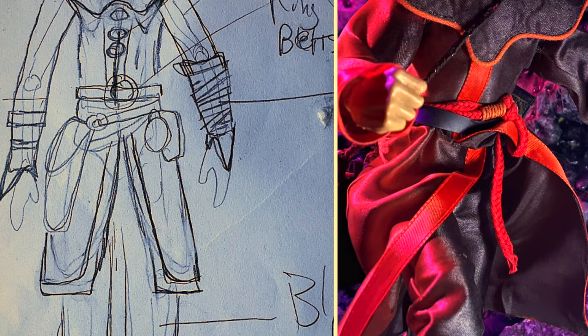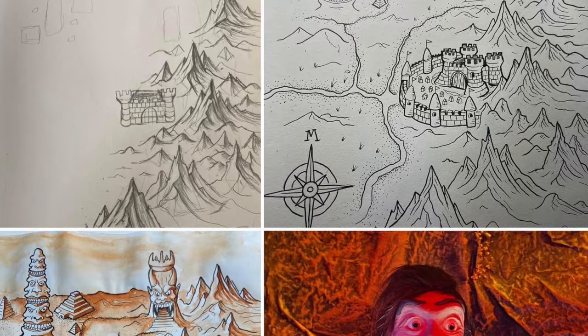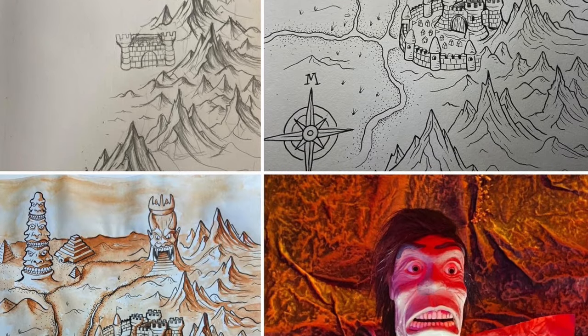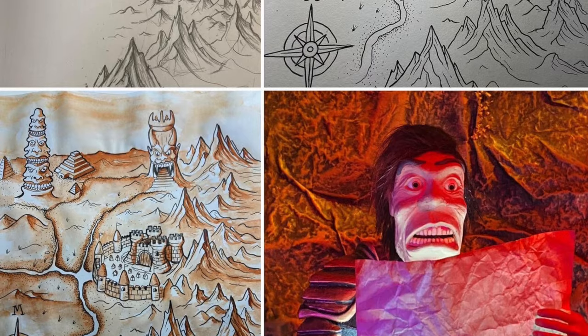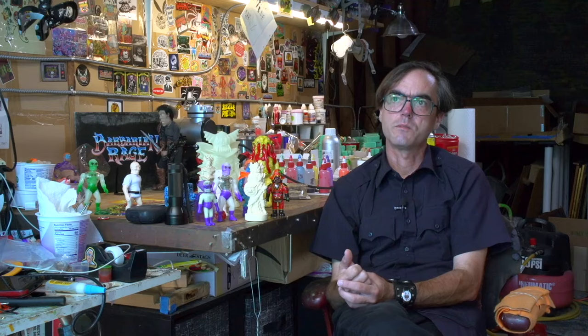Once the lockdown happened for COVID, I was like, there's no more excuses. So COVID was spent making this comic book and launching the Kickstarter and getting it printed. That's sort of how I spent COVID — with this comic book.